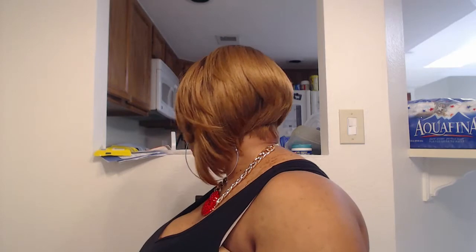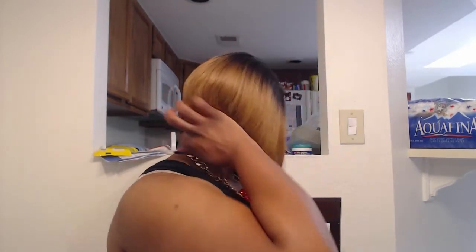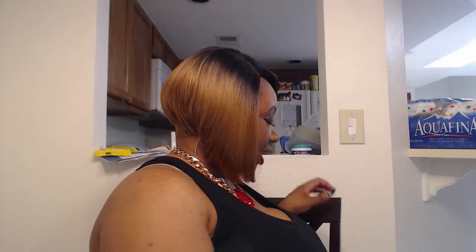Let me show you guys the back — let's do a 360. Here's one side, and here is the other side of her, and now the back.